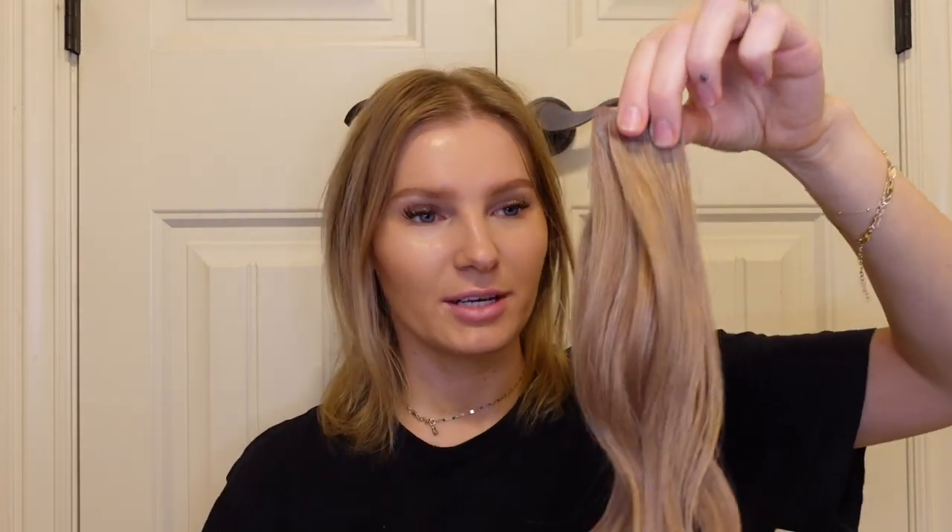I'm also going to be coloring some tape-in extensions because they're more of a lighter brown and I want them to match when I put them in — that'll be in a separate video. Also, I wanted to point out what looks like antlers in the background: someone reached out saying they thought it was antlers and now they couldn't unsee it, and honestly now I can't unsee it either. So merry Christmas, Dasher and Dancer! But anyway, back to the coloring — I just took out my tape-ins to color my natural hair first.